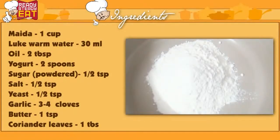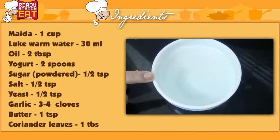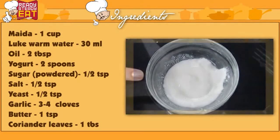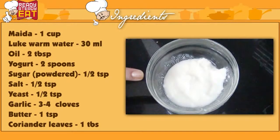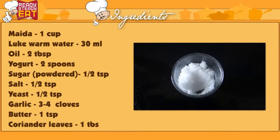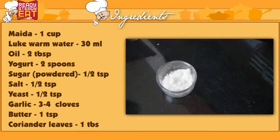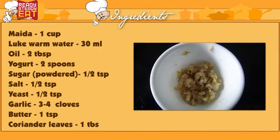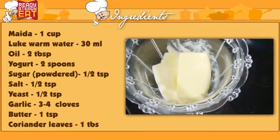So let's see what the ingredients are. 1 cup of all purpose flour, that is maida. 30–40 ml of lukewarm water. 2 spoons of oil. 1 and a half to 2 tablespoons of yogurt. Half teaspoon of salt. Half teaspoon of powdered sugar. Half teaspoon of dry yeast. A few cloves of garlic chopped very finely. And softened butter to spread on top.